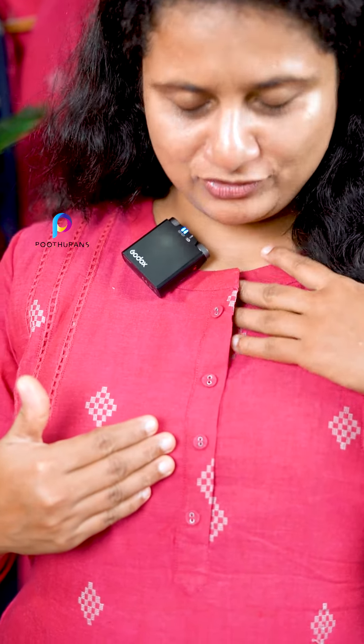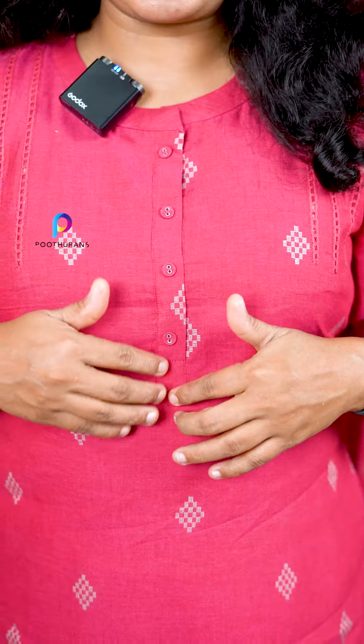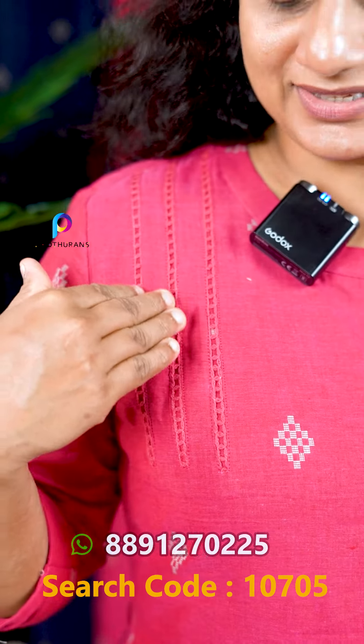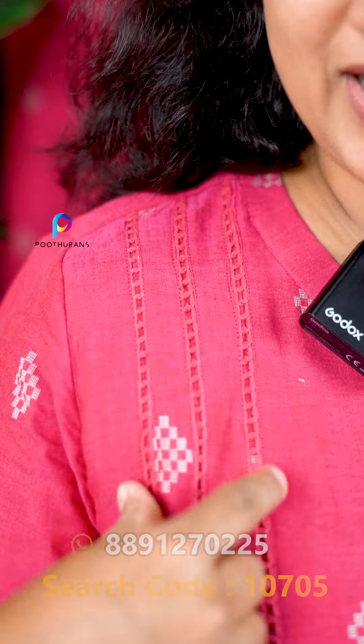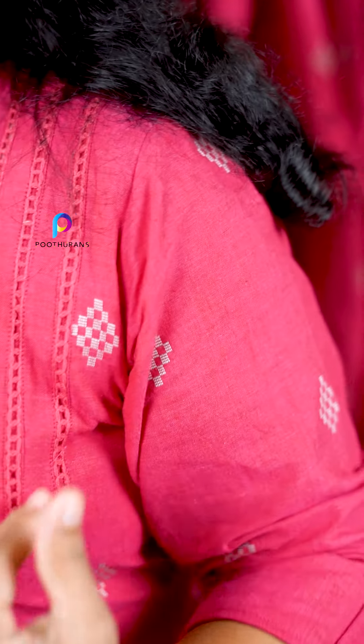The center neckline is opened by the center button, and the other is a short button. It also features a yoke part. This is why the pin is a yoke part. The pin also has a moon lace.